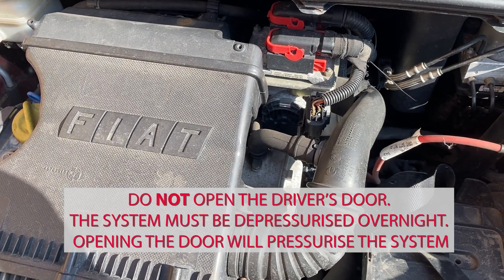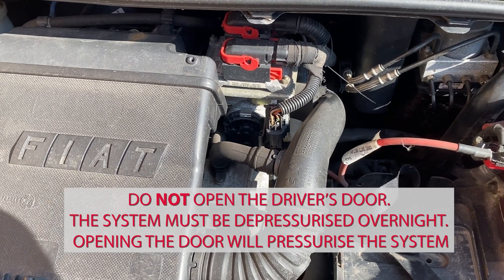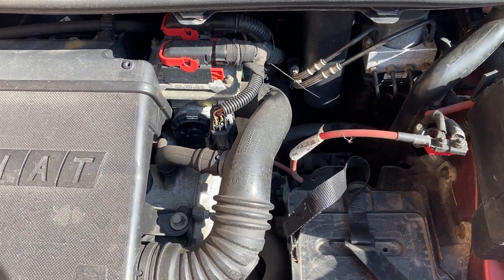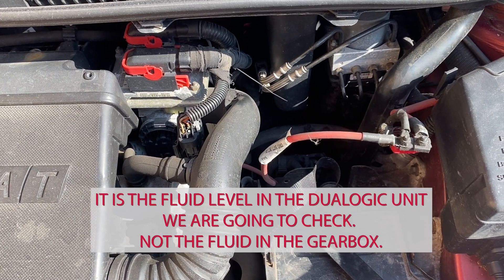This is how to check the fluid level on the dualogic gearbox. It has a little reservoir, and if the fluid level is at the wrong level - too low - it can sometimes cause issues with the gearbox; it becomes erratic.